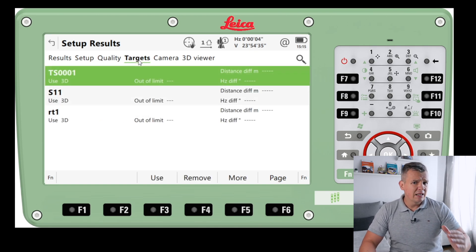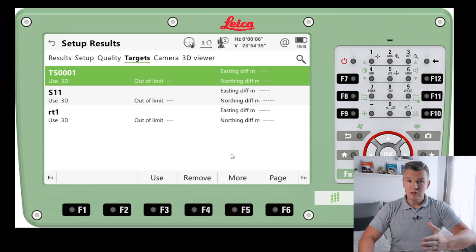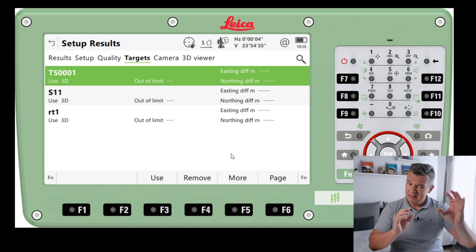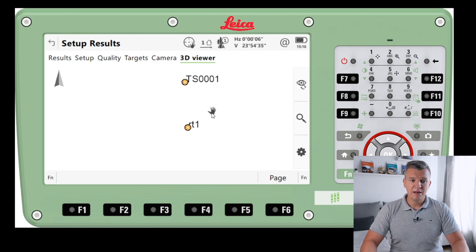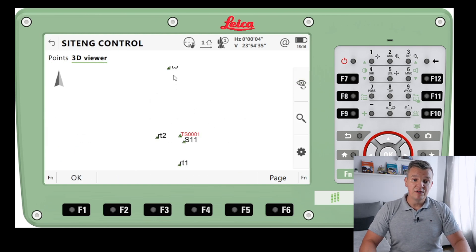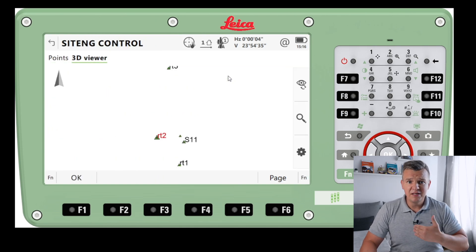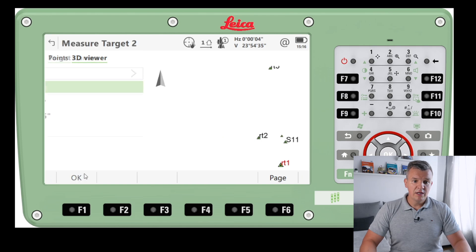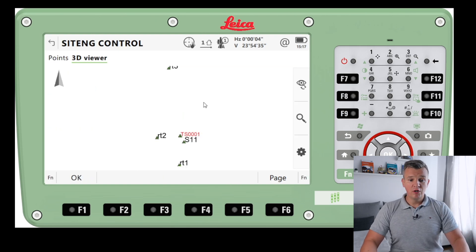Once you're above three millimetres, look for a better resection or recheck the targets. A great option on the TS-16 — unlike older total stations — is that you can actually remove a target from the list and add another one. If the distance or easting difference on one target is too far off, remove it and use a different target, then double-check whether that point was off or you just didn't shoot precisely. In the 3D viewer you can click the station, select the setup point, and use the 3D viewer map to choose your station.